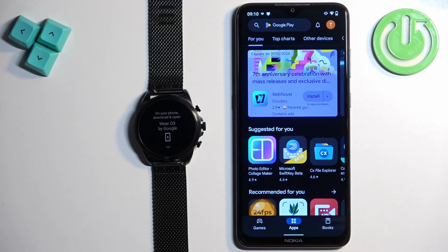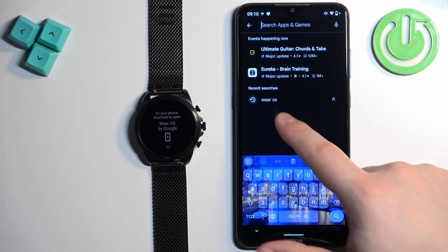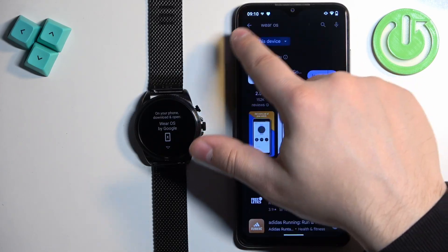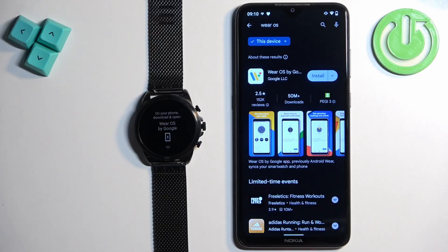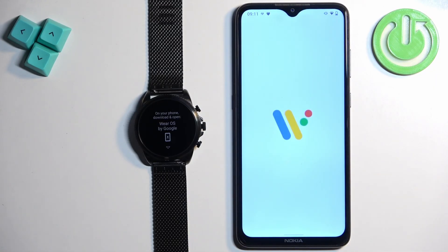Open the Play Store, tap on search, and type in 'Wear OS by Google.' You should see this application on the list. Once you find it, tap on the install button to download and install it. Once the application is done installing, tap on the open button to open it.